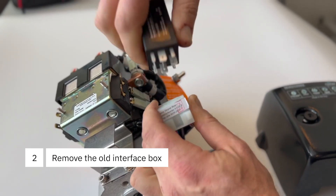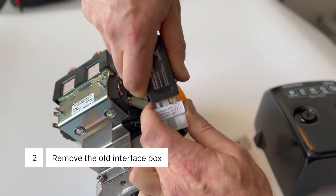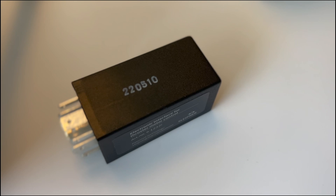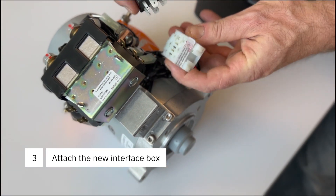Disconnect the interface block from its block end by jiggling and pulling. Then replace with the new interface block by pressing firmly into place.